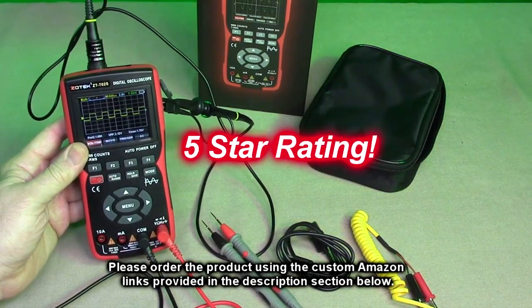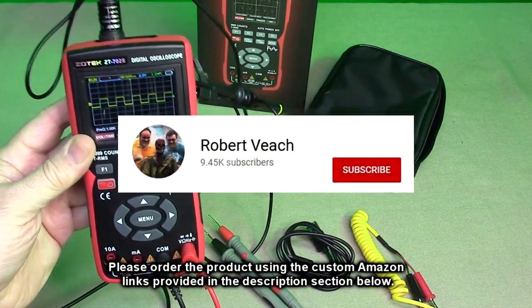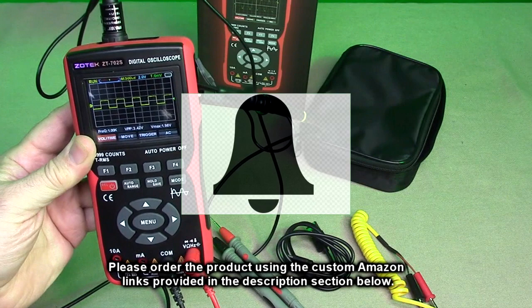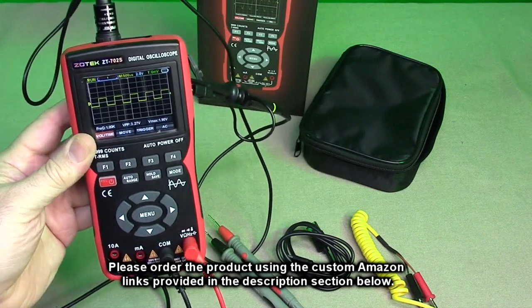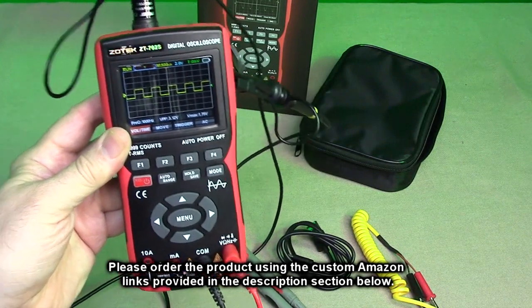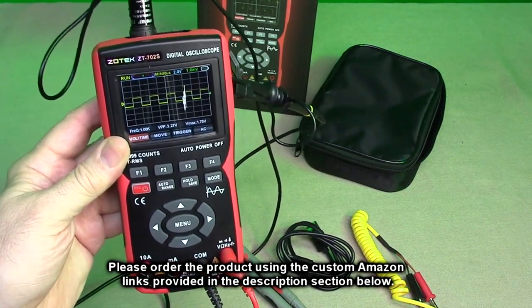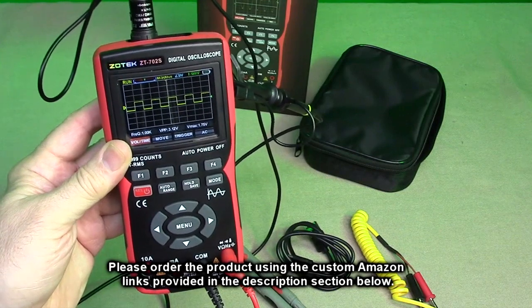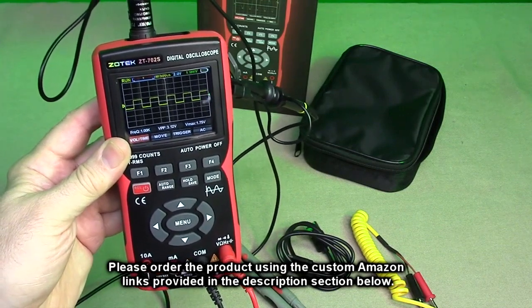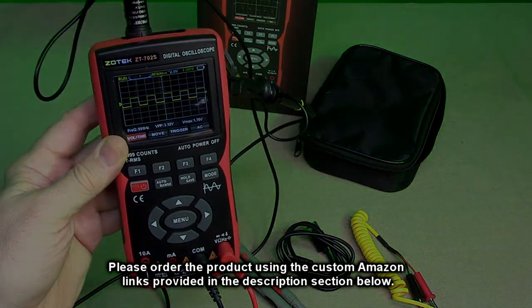I'm going to give it a full five-star rating. Please remember to hit the subscribe button and the bell icon so you'll be notified of new video uploads. If you thought this review was helpful, please hit the like button. There'll be an ordering link in the information section of this video review — please use that link when you order this product to help support this channel. I hope this video review helped you with your buying decision. Thank you for watching.